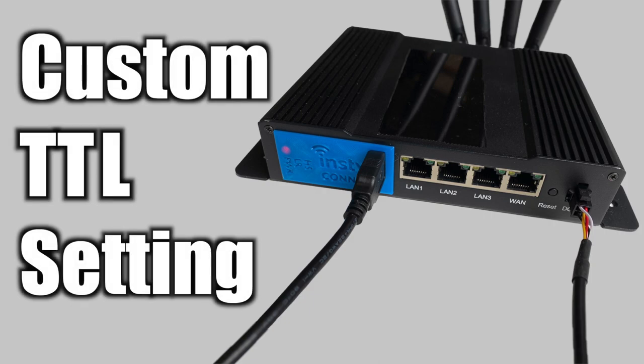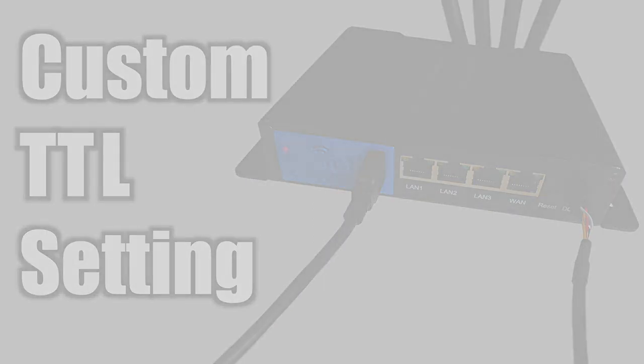Another thing to mention: like the MoFi, there is an option to change the TTL setting in the software menu of the Insty Connect router to bypass throttling limits from a cellular carrier.